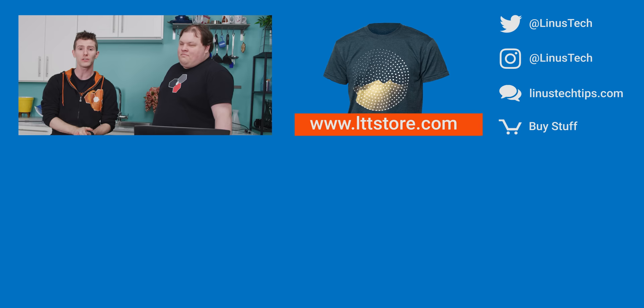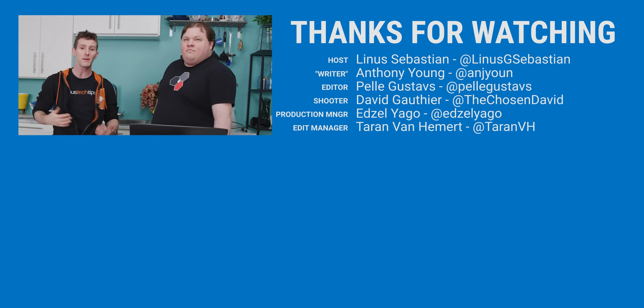Thanks for watching. If you liked the video hit like, get subscribed, or check out where to buy the stuff we featured at the links in the video description. Also down there is our merch store at LTTStore.com and our community forum which you should totally join.